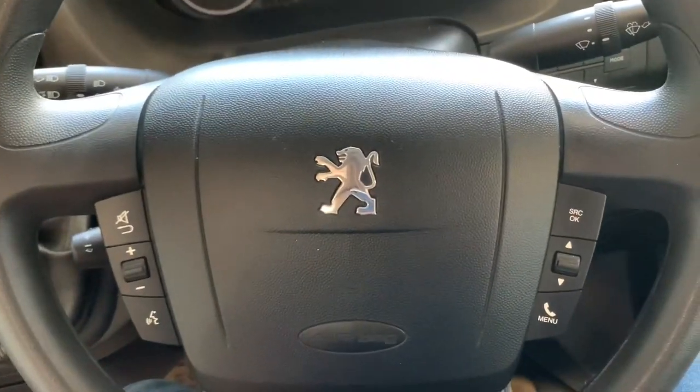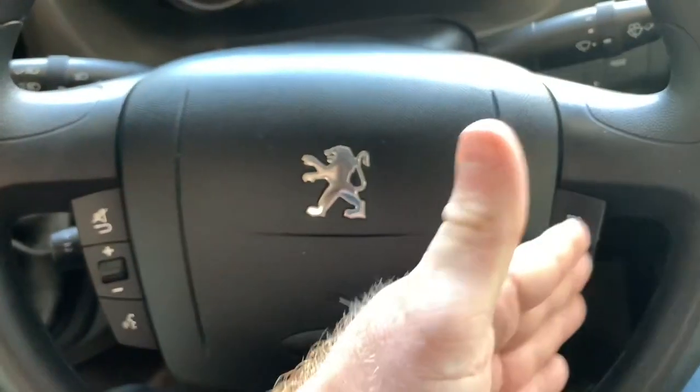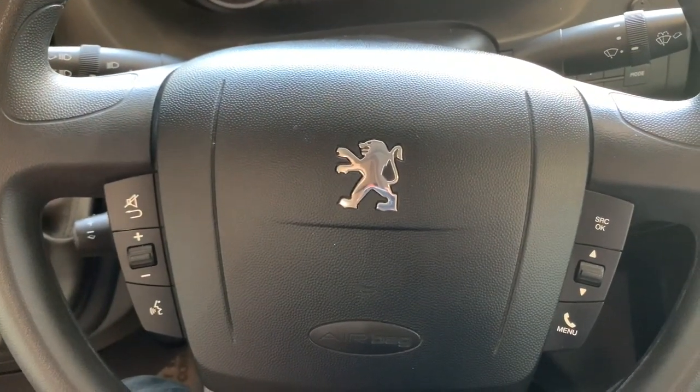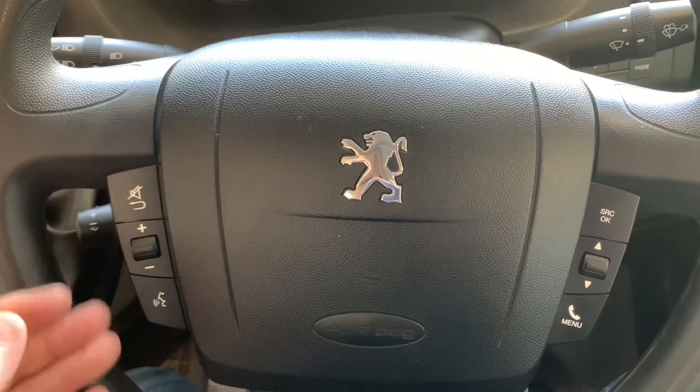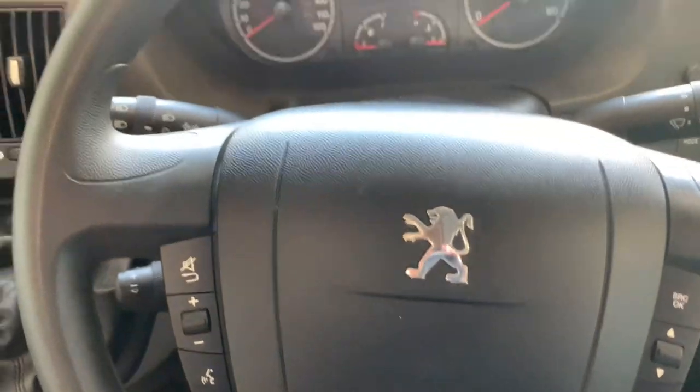On the steering wheel itself, the horn is a push in the lower centre of the wheel. This model has mounted controls to either side for operating the entertainment unit and the hands-free functionality if you have a phone connected to the vehicle.